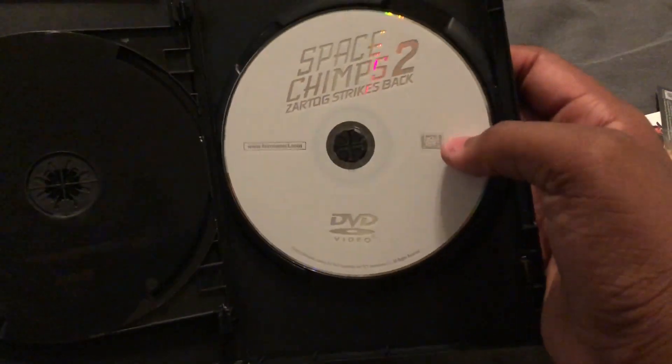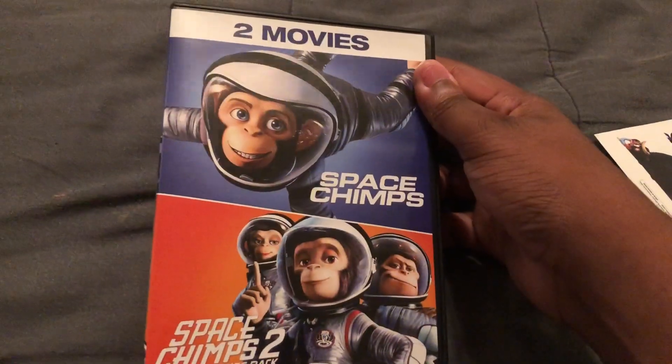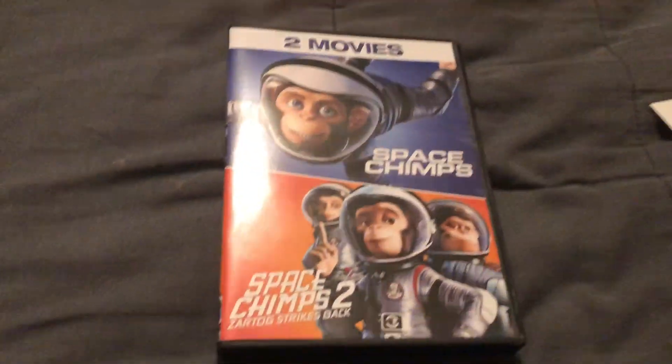There's a second one which was released in 3D so they had to make a new one. This was Space Jim's 1 and 2 DVD unboxing. Thanks for watching, see you guys next time.